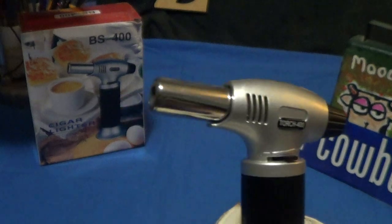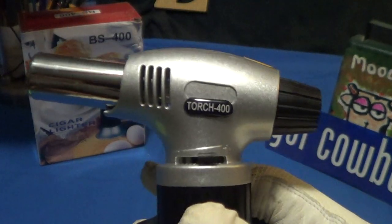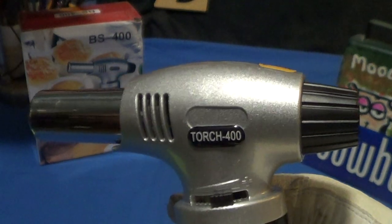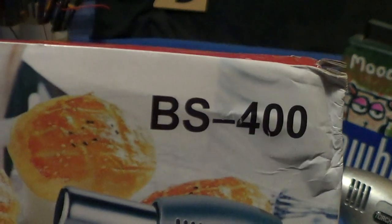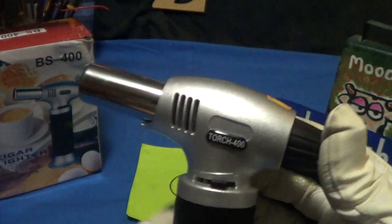This is a nice little kitchen gadget. It's actually pretty good quality — it got four and a half stars. It's the BS 400, not bad. I think I can even do a drop test on this thing, let's see.